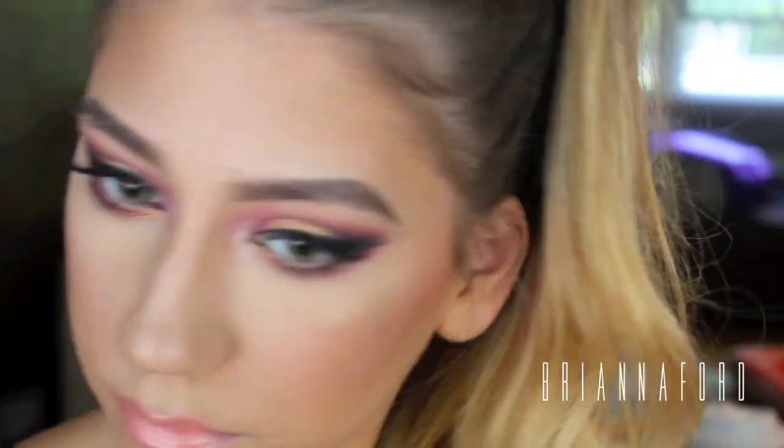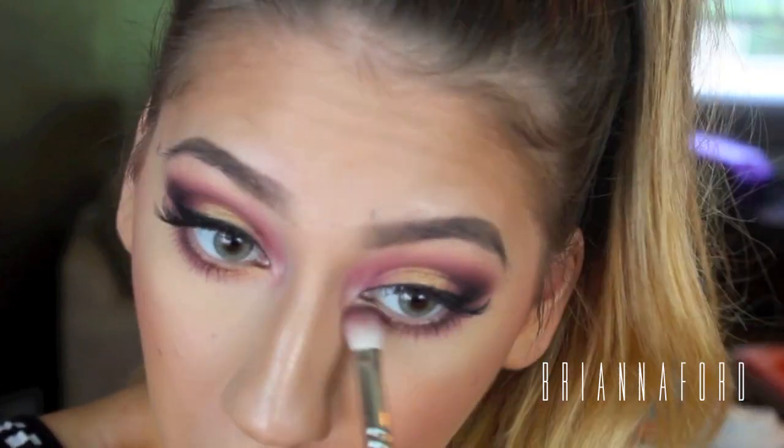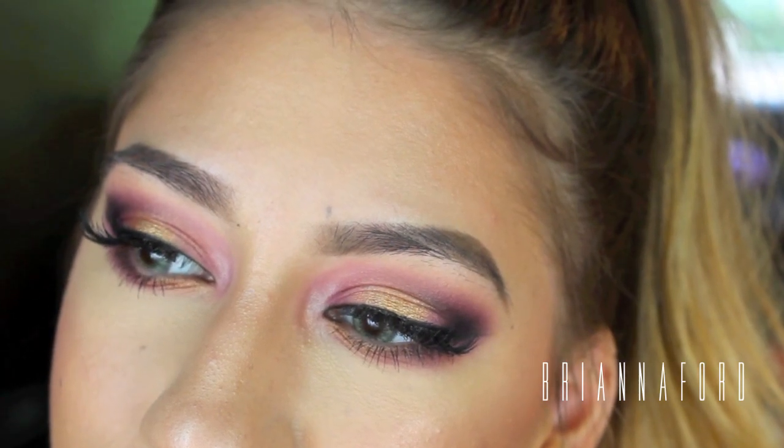I'm going to intensify underneath my bottom lash line a little more with that purple color for a more intense look — and this is the final look. Here I'm spraying my Fix Plus. I hope you guys enjoyed this video — please let me know what you think down below, give it a thumbs up, and subscribe to my channel for more videos. Hope you guys have a great day and I'll see you soon, bye!